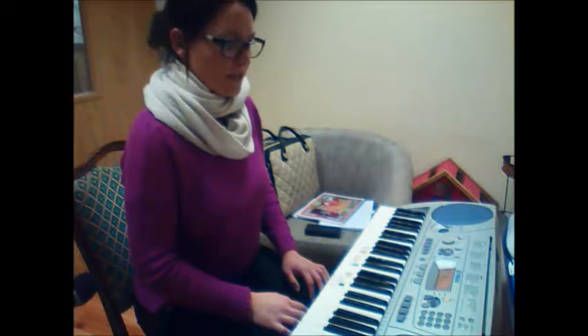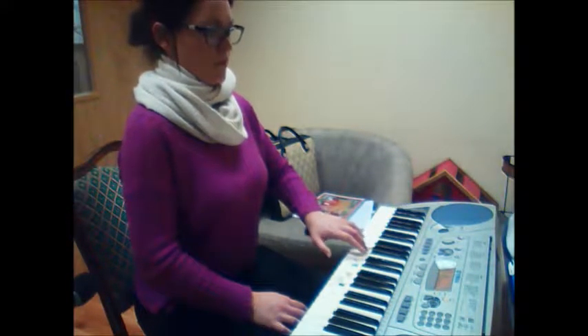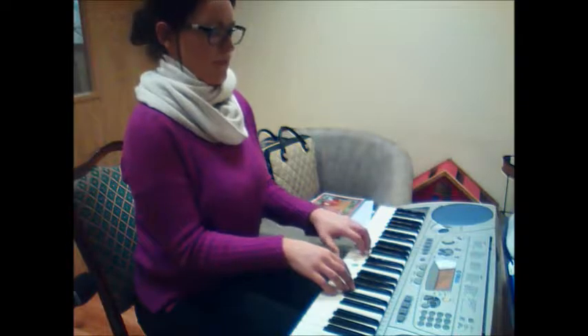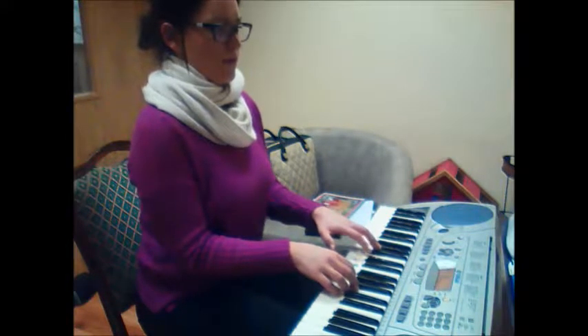Now the left hand goes: 3, 1, 2, 3. Then 2, 3, 1, 2, 3.